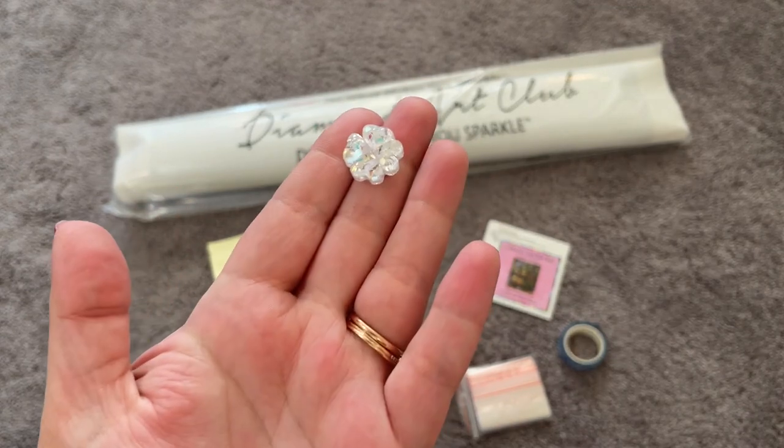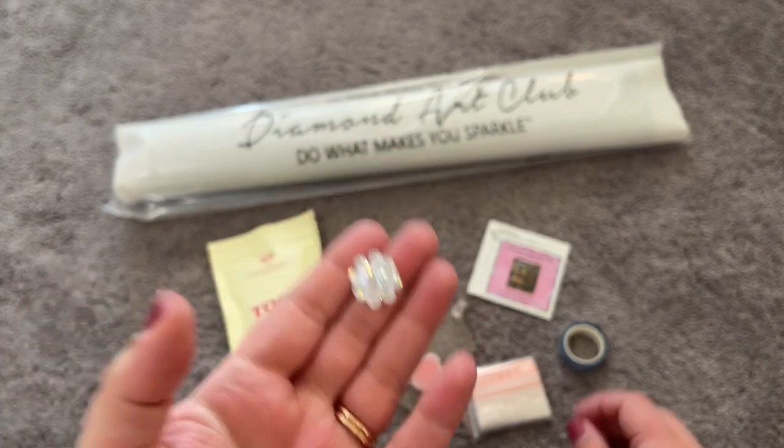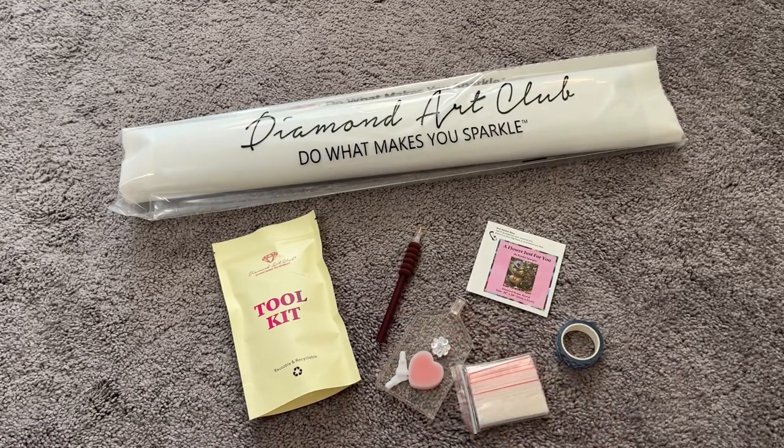What you do with the cover minder is take one magnet off, slide it under your canvas, peel your plastic back, and then your little cover minder will hold your plastic and canvas back for you. Now that we've taken a look at this toolkit, let's look at the Diamond Art Club bag, the dust cover bag, and our canvas and drills.